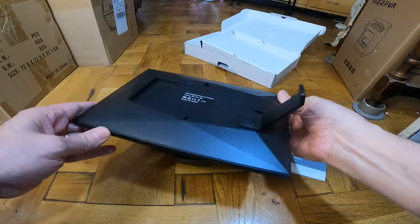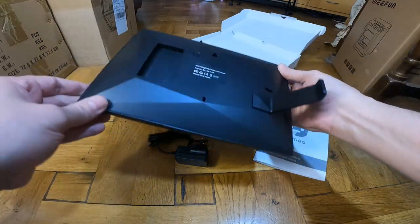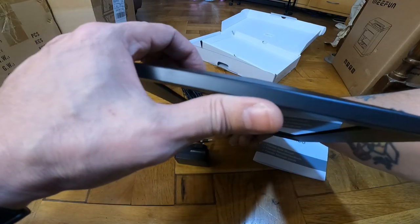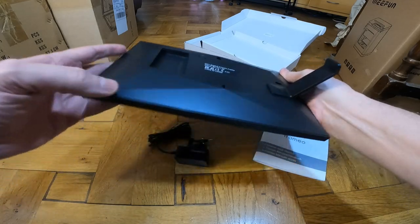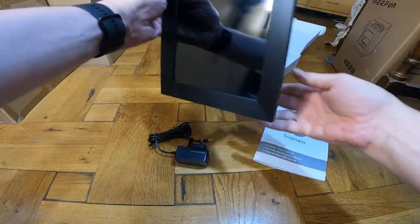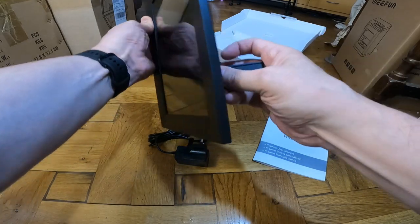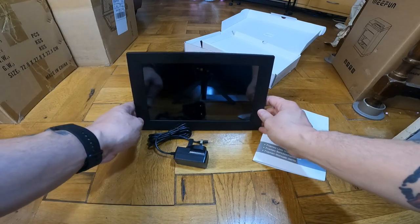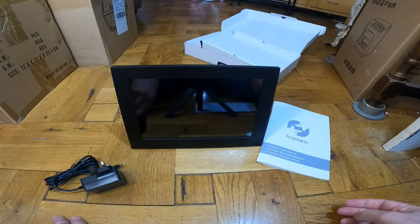I believe this takes an SD card — I was just looking for the slot and there it is, there's a slot in there for an SD card. There's also where the power connection goes. What I'm going to do is scan the QR code, install the app, and then come back and give it a try out.